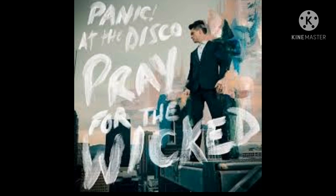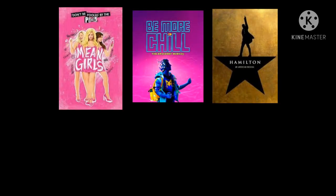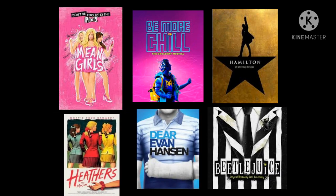I honestly don't know how High Hopes got so famous. The third and final recommendation is actually any musical. If you know me, you probably saw this coming. Hamilton, Be More Chill, Mean Girls — yes, it's a musical and a movie — Beetlejuice, Dear Evan Hansen, Heathers. I could go on, but I'm already past the cutoff for this video. Bye-bye.